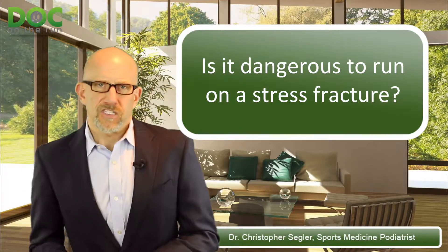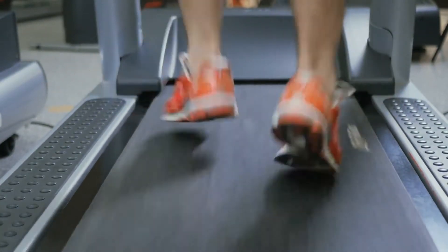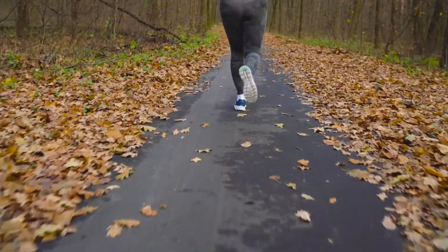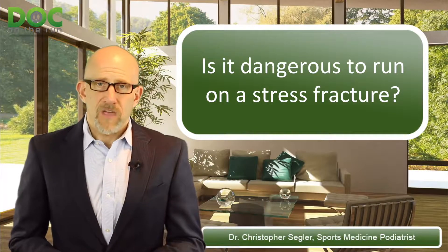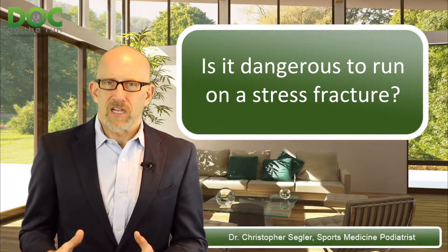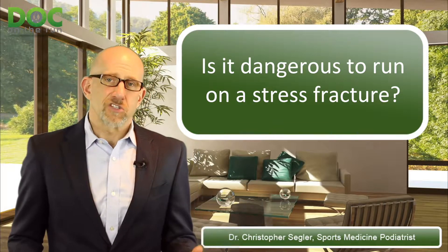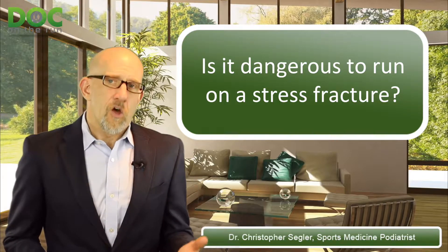It's not really complicated. If you keep doing the same thing, you should keep expecting the same results. If you continue to run in the same shoes, with the same inserts, on the same course, at the same pace and stride length — if you don't modify anything — why would it get better? That would not be dangerous; that would be stupid. But if you change some things in your routine to change the stress on the bone, then in theory it may not be dangerous. You just have to figure out what you can do to reduce the stress to that one particular structure to allow it to heal while you keep running.